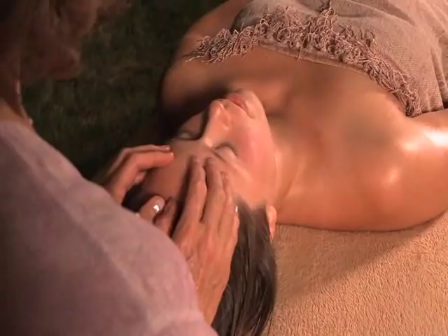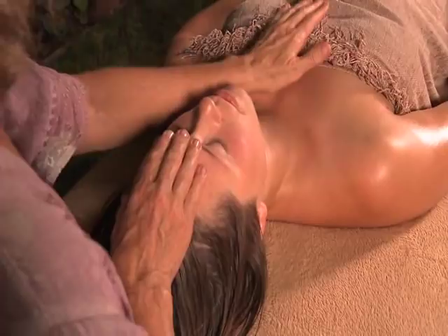Allow yourself to be in the moment and come from your heart. This will be felt by your friend and will make the difference between a good massage and a really great massage. So remember: breathe, relax, and enjoy.